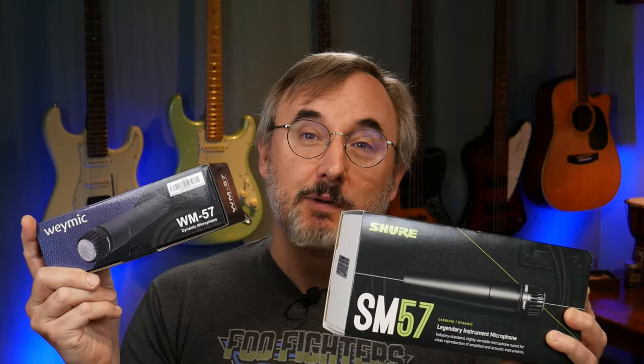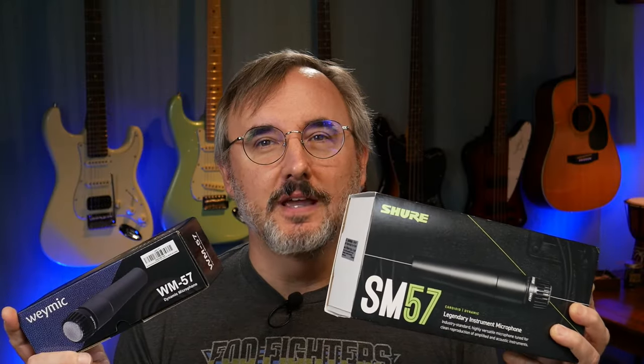This mic is $100. This mic is $15. Which one sounds the best?